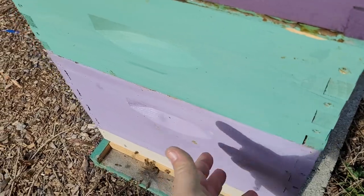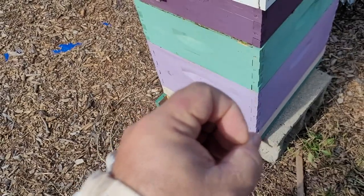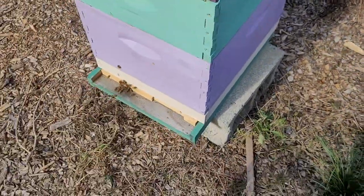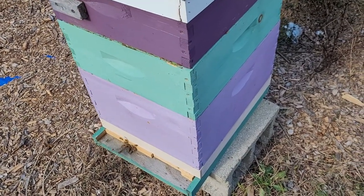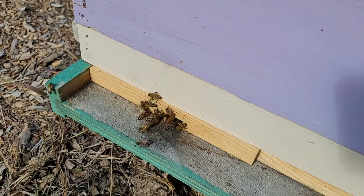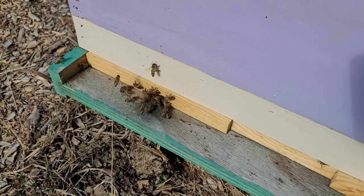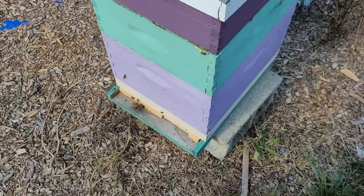In wintertime, bees are going to start down in the bottom box. They form a ball when it gets really cold, and the queen is somewhere roughly in the middle. The bees surround her and vibrate, generating heat, and the inside of the hive will rise up to about 90 degrees. I've already put the entrance reducer on — you can even see a bee going in with some pollen — and today the bees are frustrated because the entrance is so small.